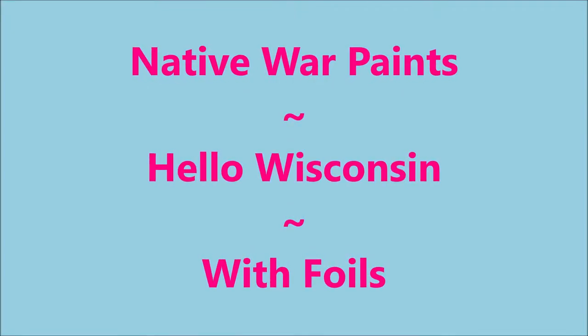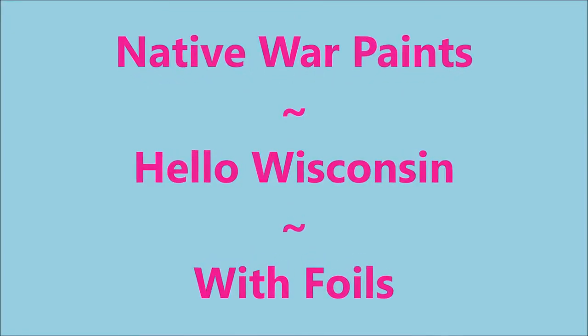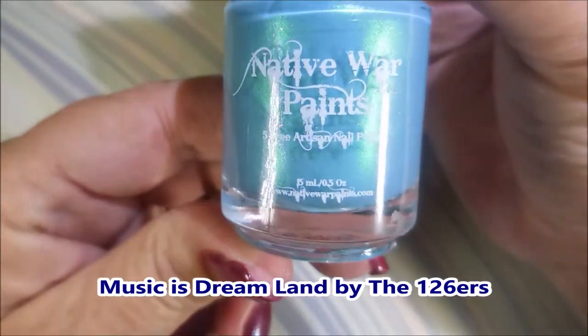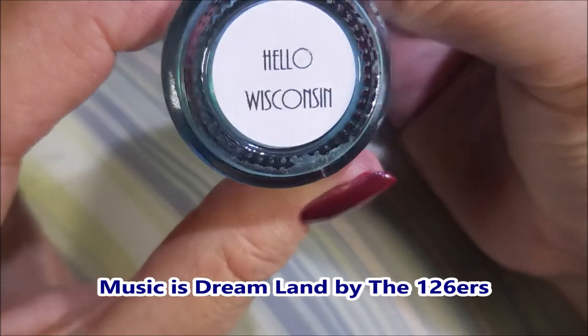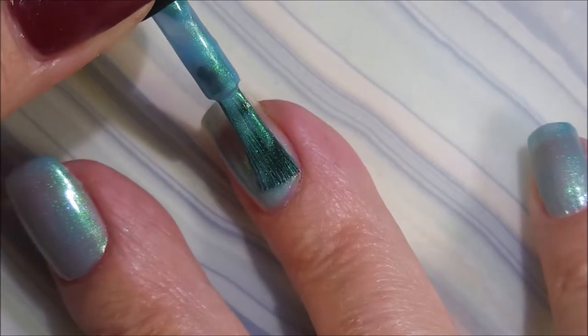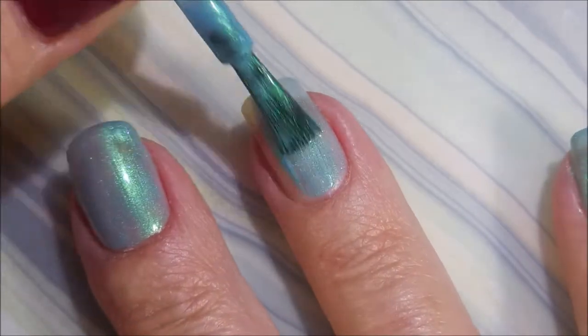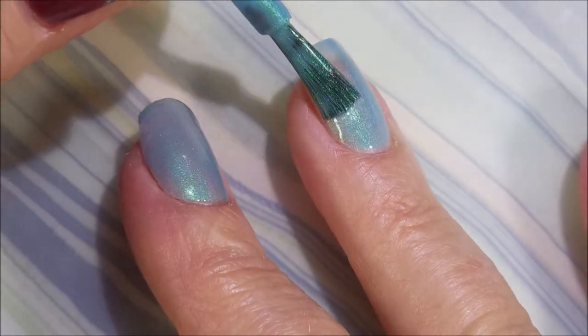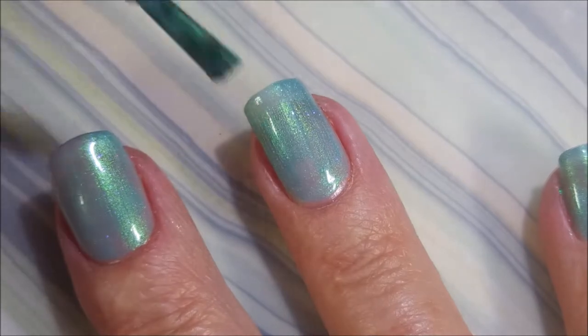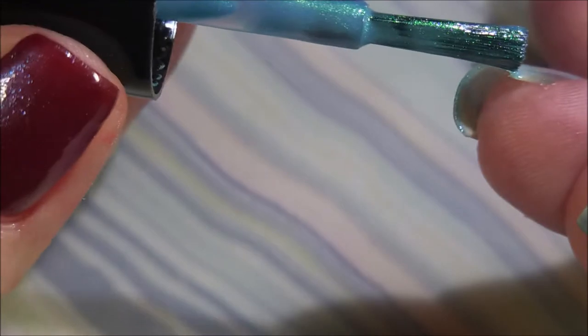Welcome to my channel! Today I've got Native War Paints 'Hello Wisconsin' with some nail foils. I started off with Peel-Ease as my base coat. Going in with my first coat of this gorgeous polish — it's got a very nice smooth formula. It's such an unusual polish, like a baby blue but with a yellow-green flash that just jumps right out at you.